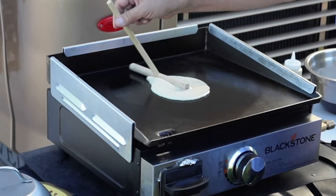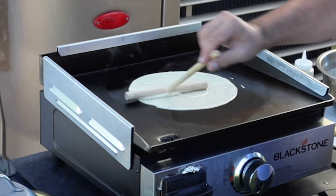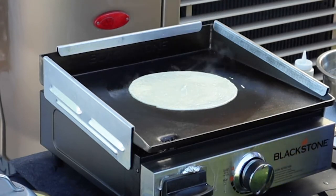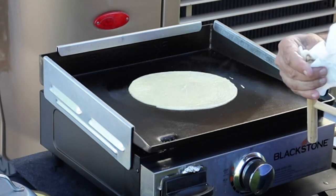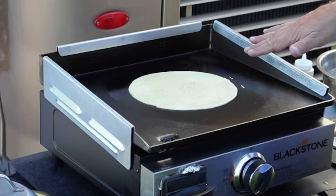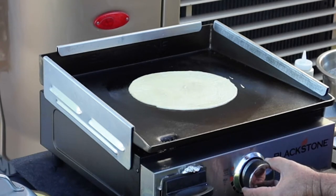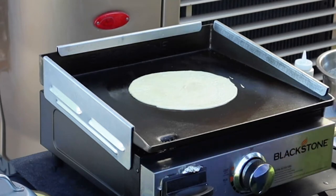This tool is used to go around in a circle to spread the batter out, and it takes a day or so to really figure out how to get that formed properly. It's important to clean the tool off in between. I let the crepe cook for about a minute and a half on each side, though it really depends on how hot your setting is. I have it turned all the way down on the Blackstone 17-inch grill.